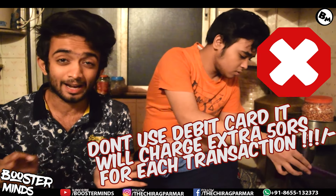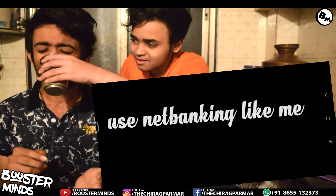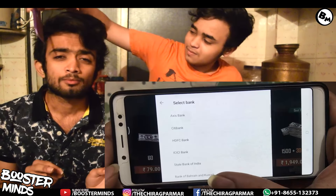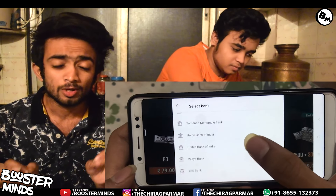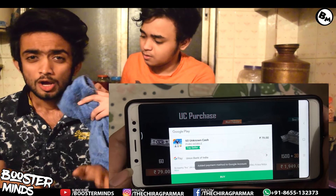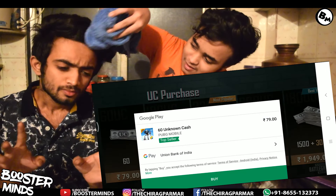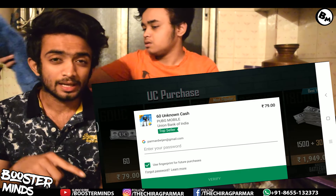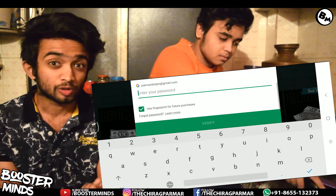So you will choose to add the net banking method. If you choose the net banking method, you will need some details — address, phone number, state like Maharashtra, etc. You can apply details for the net banking method. We will select the bank method. In that case, there will be 79 rupees added to the purchase. Then click on the buy option and you will be asked for a password.